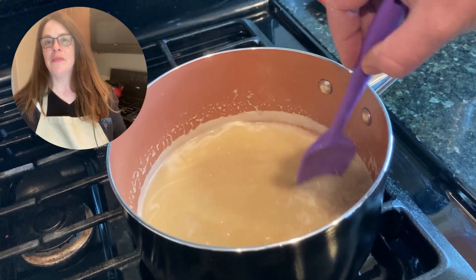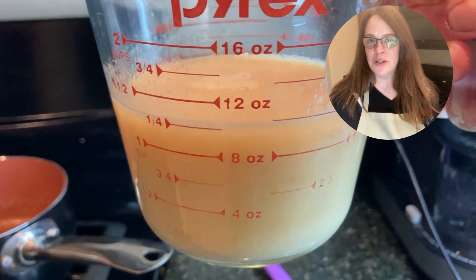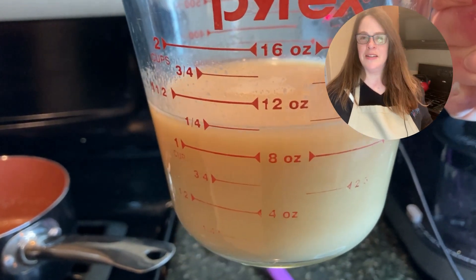Once the coconut milk is ready, you can use it right away. If you're not going to use it, just put it in an airtight container and store it in your refrigerator. But if you're going to use it right away for your fudge, just put it back in the pan and we're going to add our other ingredients.